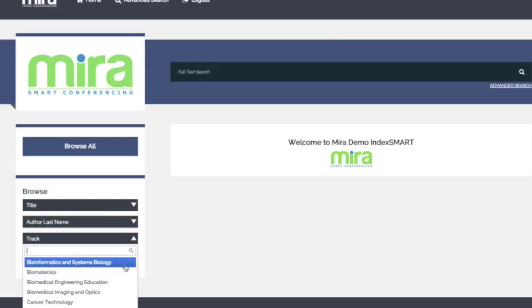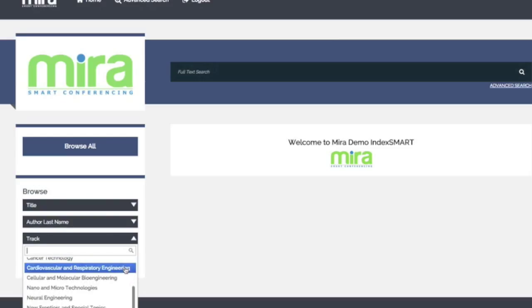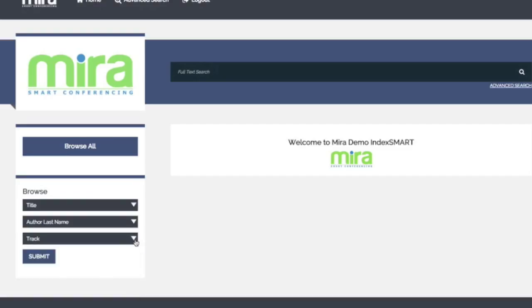Because it's part of Mira's smart conferencing suite of tools, all your configuration options automatically carry over. For instance, whether you call it a track, session, or presentation, IndexSmart is just smart.